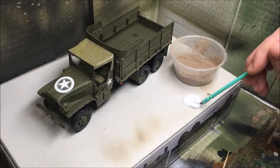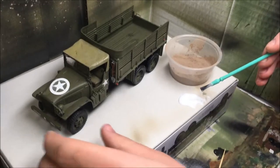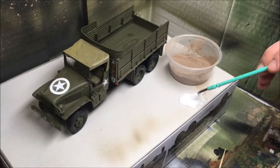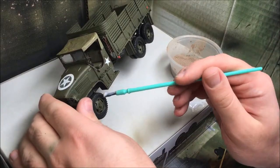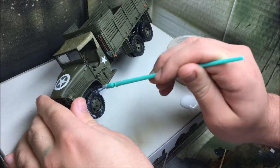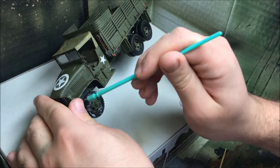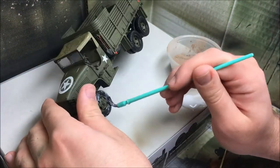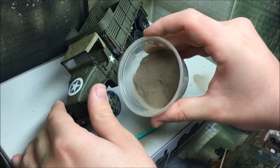I'm going to add some mud effects now. What I've got here is some white glue, and over here is powder tile ground. I'm going to brush on the glue onto the areas where I want the mud, and then sprinkle on the tile ground.